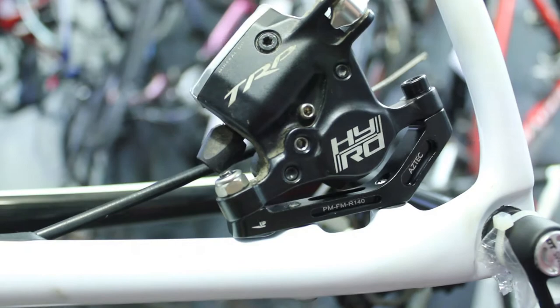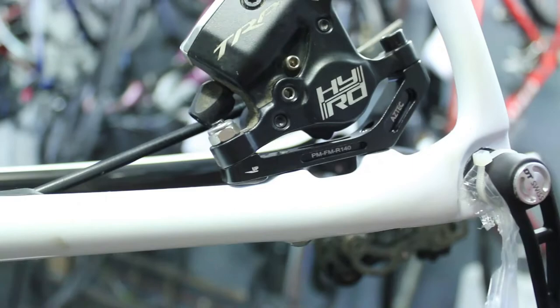So it is possible to use direct mount calipers on a flat mount frame, and that's underneath there with the two button heads as well.